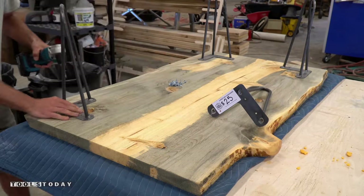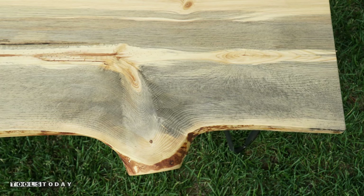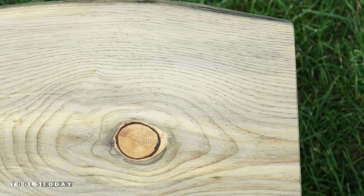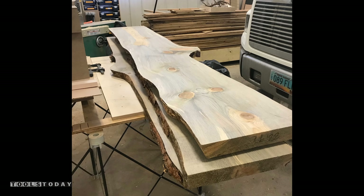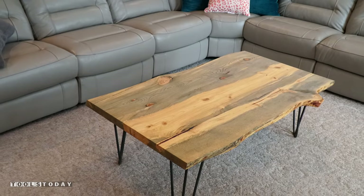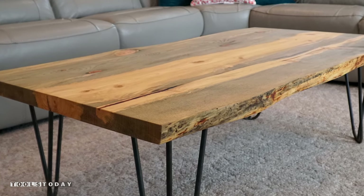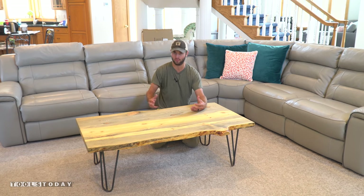After the final coat I was able to secure these hairpin legs with four screws each. A couple things that I really enjoyed: one, we were able to reclaim this pine off the logging site, bring it into the workshop and turn it into a piece of furniture that's going to last many generations. And two, the live edge itself on the top — we brought a modern feel to that as well where we removed the bark and sanded it down nice and smooth.